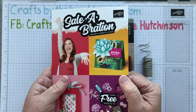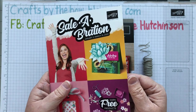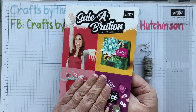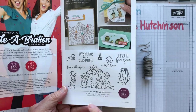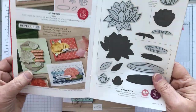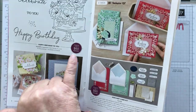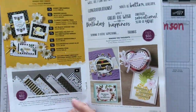This is a catalogue where, in Canada, if you spend $60 on any items such as the current catalogue, clearance rack, or Paper Pumpkin subscriptions, you can earn free items. The $60 entitles you to get one of the level 1 items, which are things like stamp sets, paper, sequins and trim, a little card kit, and more stamps.